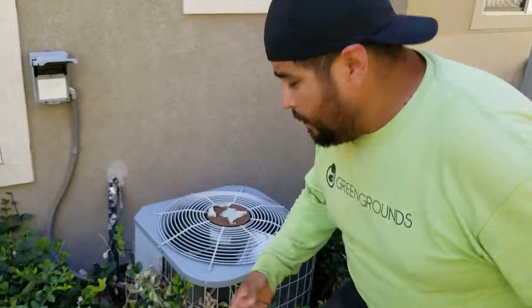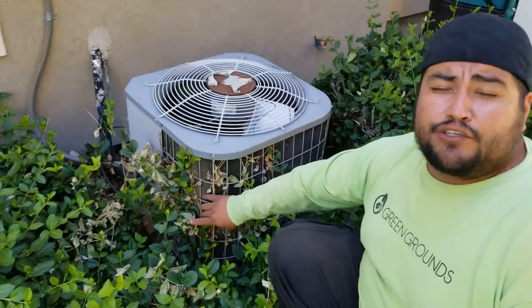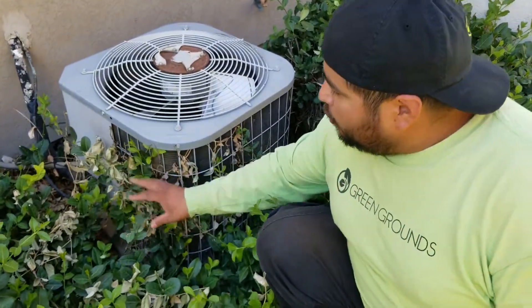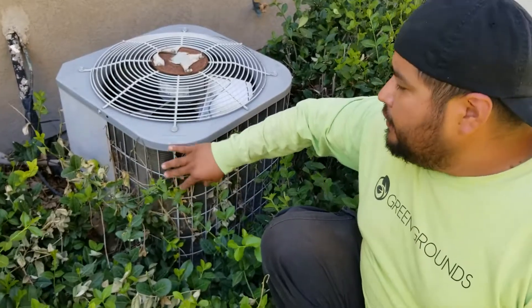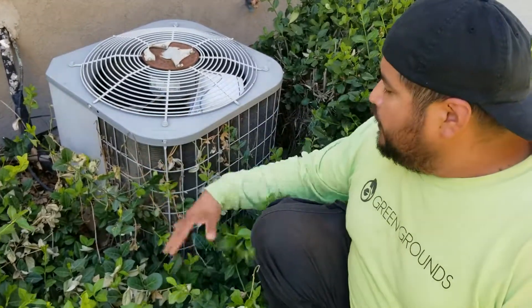Hey guys, this is Jose with Green Grounds. It's getting hot in Utah, and as you know, this can be an issue for not having a cold house. All this overgrown stuff is preventing your coils and your air conditioner unit from being able to breathe.